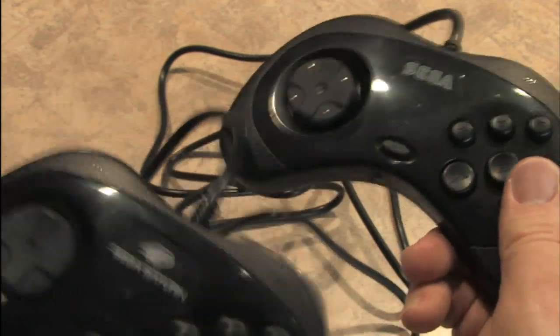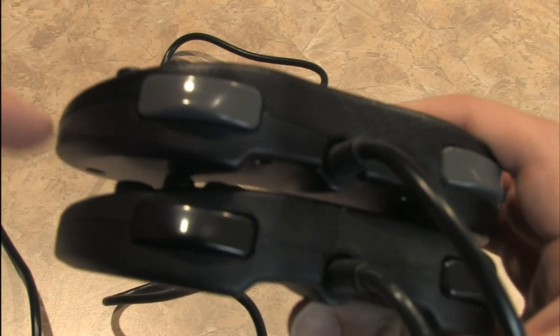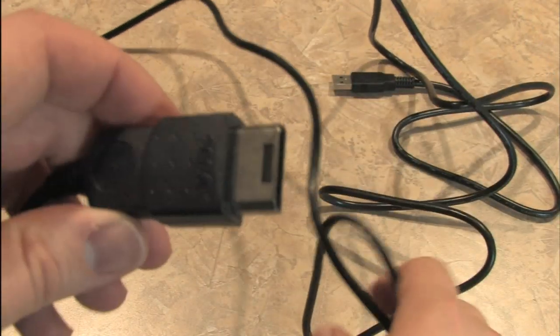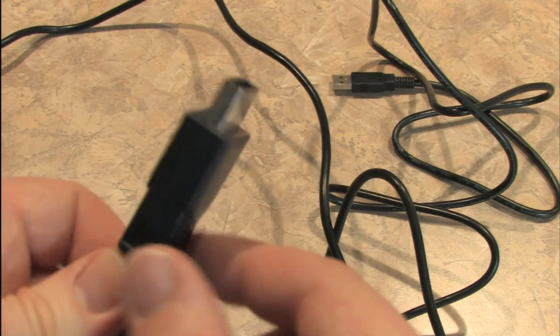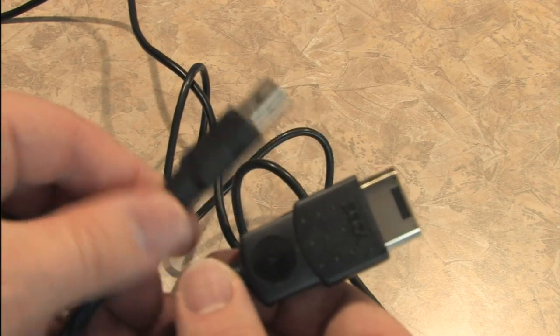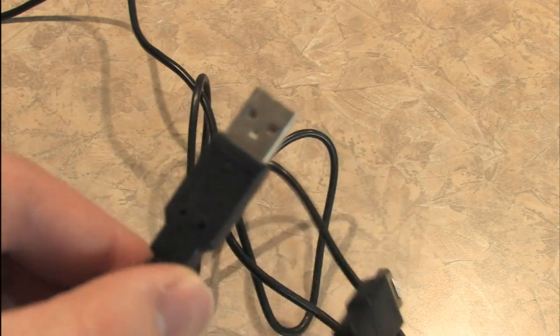They even make the same rattling sound. Looking at the top, you can see the USB one has top buttons of a different color compared to the original. As for the cords, the standard Sega Saturn accessories have a proprietary connection that works only on the Sega Saturn, whereas the USB connection works on lots of things — most importantly for this review, the PlayStation 3.